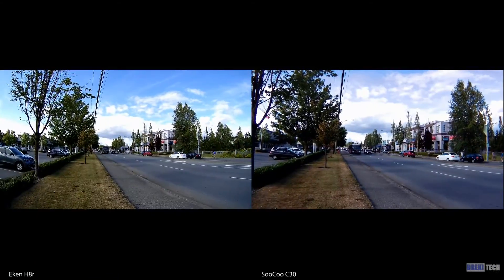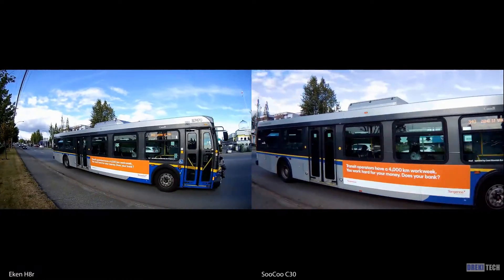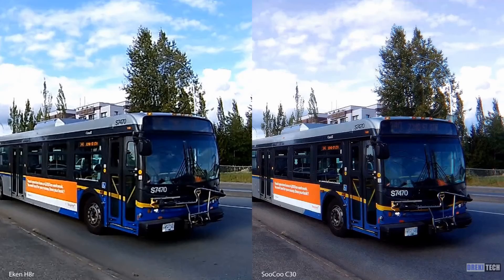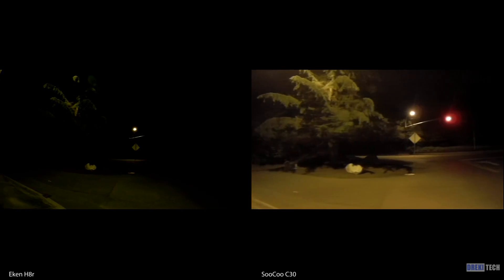When compared to the Suku C30, it becomes clear that the video lacks detail. At such a low resolution on YouTube it's hard to tell, but diving deeper and looking at a crop the problems become clear. Things like street signs and license plates are difficult to read while details look smudged overall. At night the video just doesn't hold up — it's dark and dull, and the shaking is much more apparent on the H8R because it doesn't have gyro stabilization.